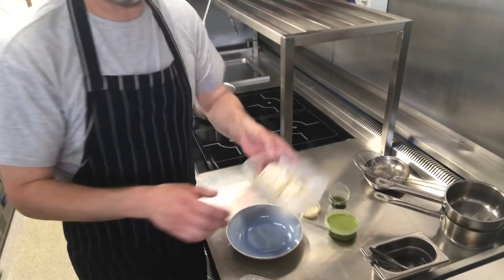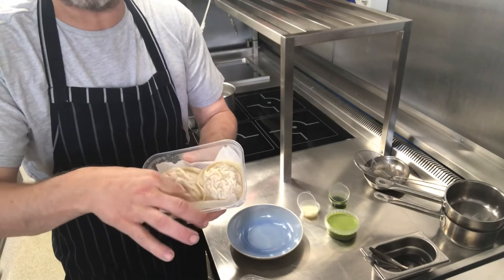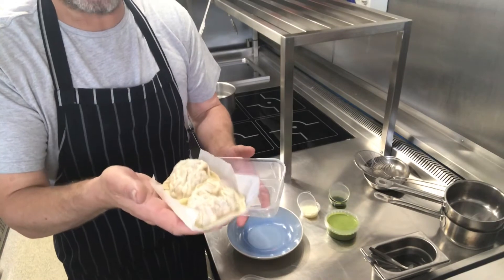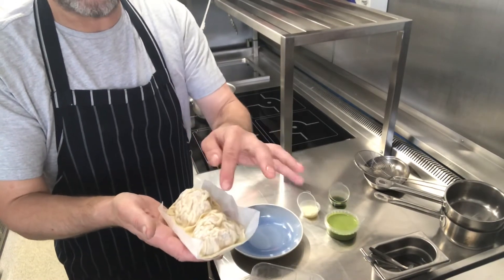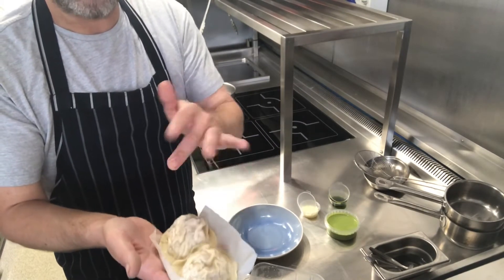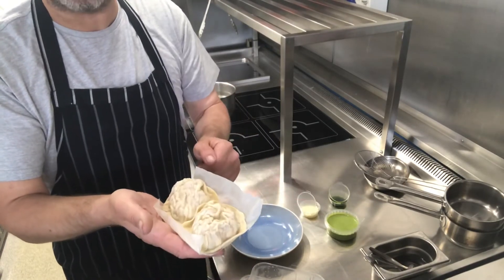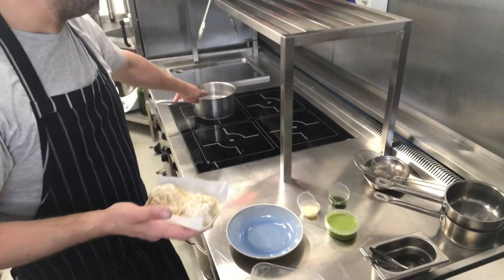First thing we're going to do — we've got our raviolis. Now the raviolis are sitting on greaseproof paper. It's really important. What we're going to do is take them out without trying to pull the ravioli off the paper. If you try and take them off, these could be stuck to the paper or stuck to each other, and all that's going to happen is that they're going to rip. And if you get holes, it's not very good — you get water inside. So I've got my pot of water over here, which has just come to the boil.